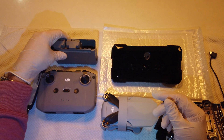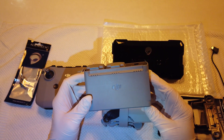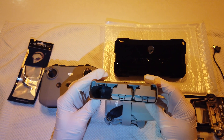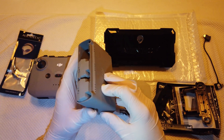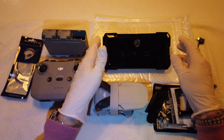I bought the kit with the extra batteries. Each battery has about 30 minutes of flight time. It depends on the temperature and the flight conditions of course.